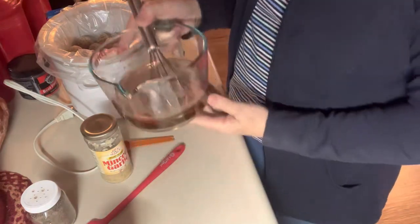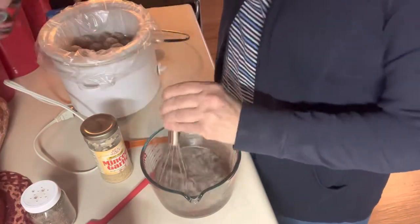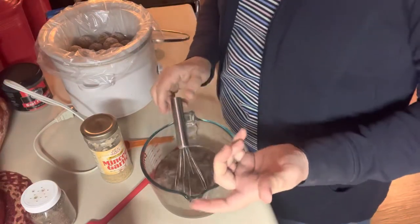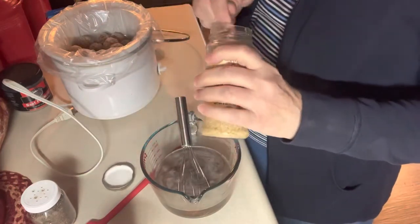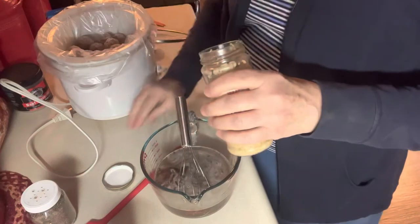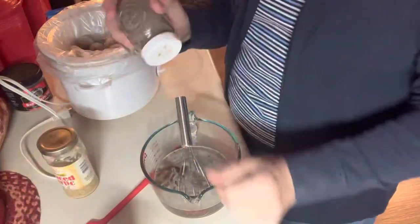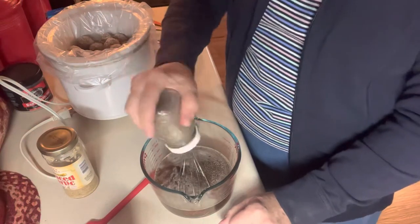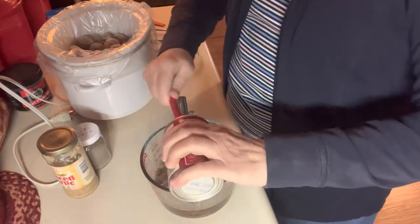I have one and three quarters cups of beef broth. I made my own with a beef base — you used to only be able to buy that in Amish country but now you can find it just about anywhere. I'm going to put a teaspoon of garlic in it. I'm not putting any salt because the beef broth itself is salty. I'll just put about a fourth of a teaspoon of pepper. Then I have a can of cream of mushroom soup and I'm going to put that in here too.